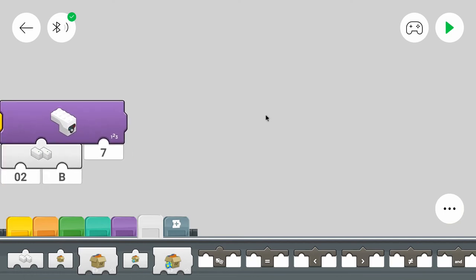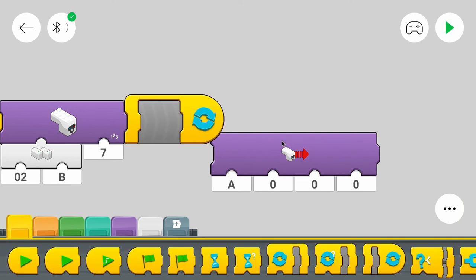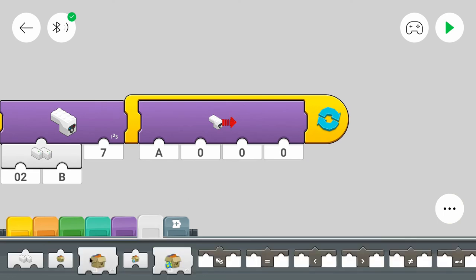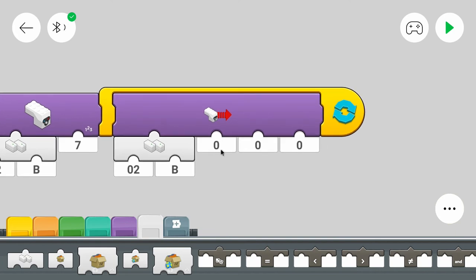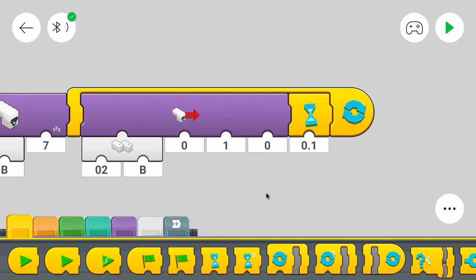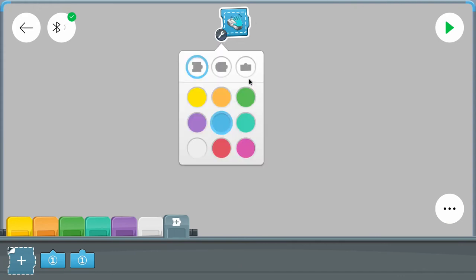Now the interesting part: we want to control the Power Functions receiver, so we use this command inside a loop. We need the loop because we want to react repeatedly — to drive left, right, and so on. The Color and Distance Sensor is on port B of the second hub, so we need the hub selection block for this one as well. We use zero for the first value and one for the second value, based on the mode we're using.